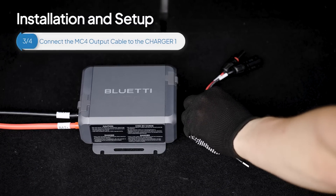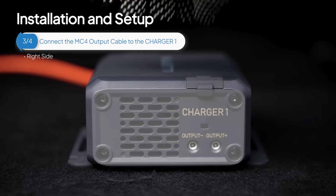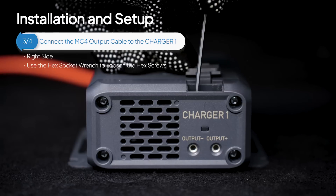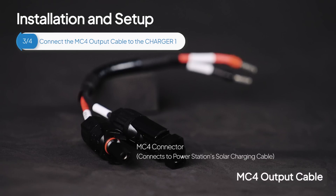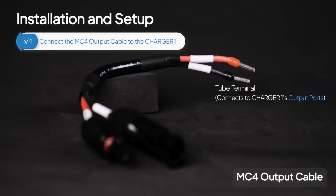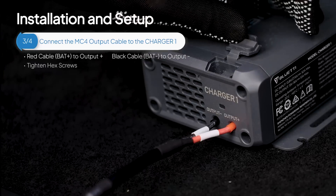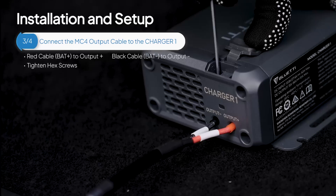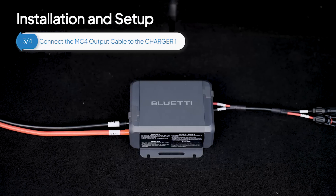Next, connect the MC4 output cable — the output ports are on the right side. Just like before, use the wrench to loosen the hex screws. Identify the connectors on both ends of the MC4 output cable, then connect the tube terminals to Charger 1's output ports and tighten the hex screws. The input and output connections are now complete.